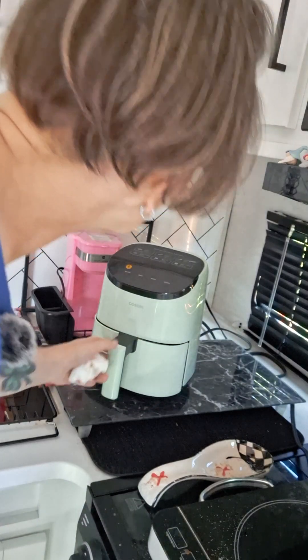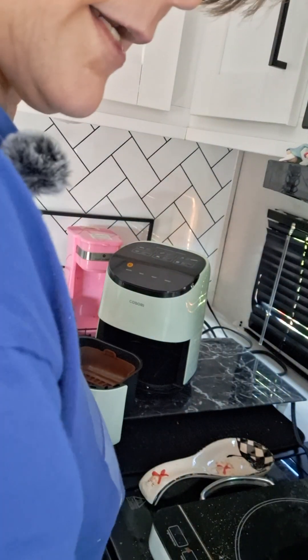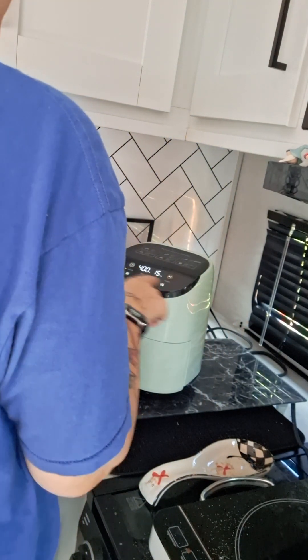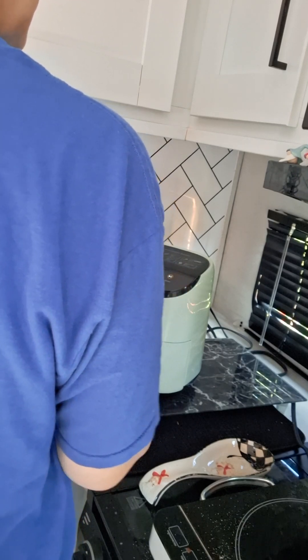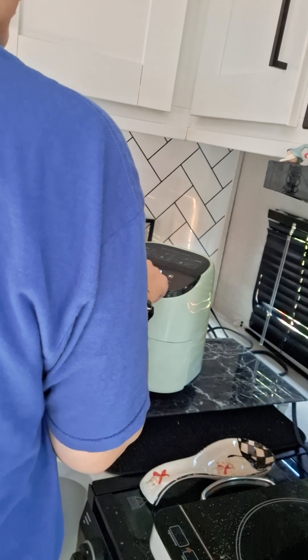She pauses briefly, then shows her air fryer — it's called a Kosori — with a little silicone liner inside. The small pans fit exactly into that space. She sets it to bake at 325–335°F for 30 minutes and hits start, then pauses the video until they're done.